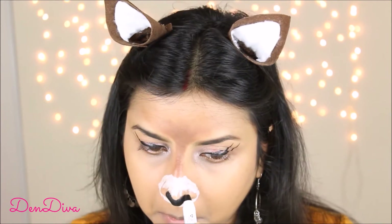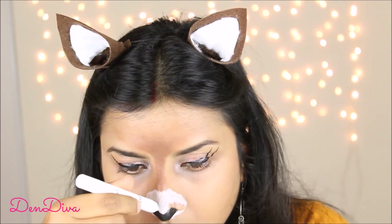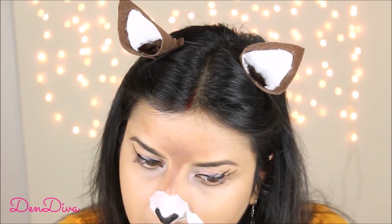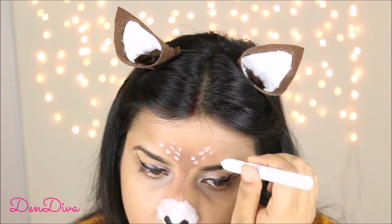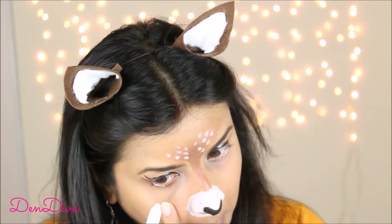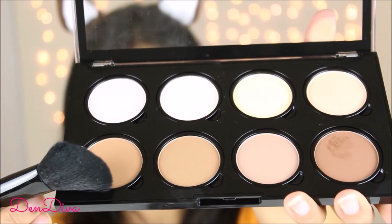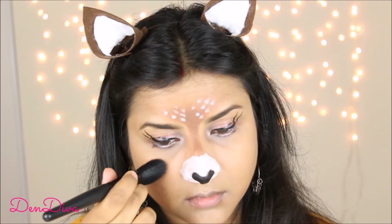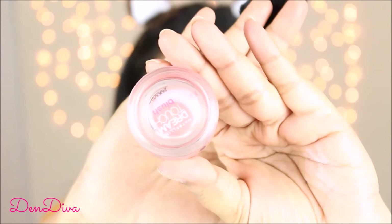These jumbo pencils are such a great product — you can use them for so many different things. Using the white color I'll fill in the rest and make the deer spots on my forehead. To make my eyes look brighter I'll apply color to my lower lash waterline. Then using the shade Tan and a blush brush, I'll apply it on my cheeks to give some color.